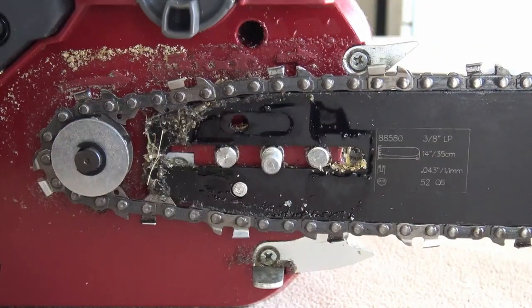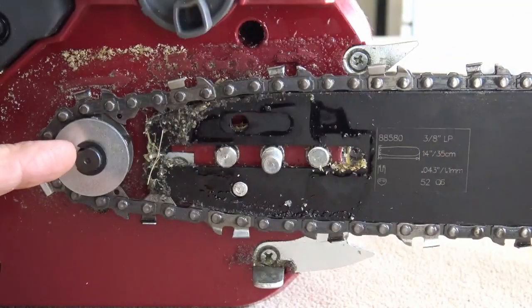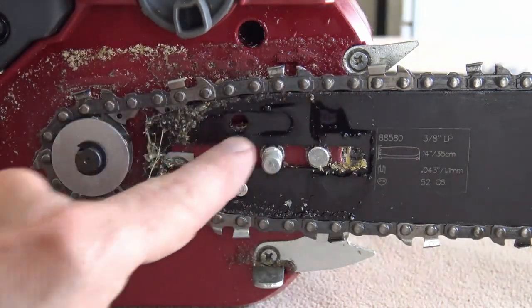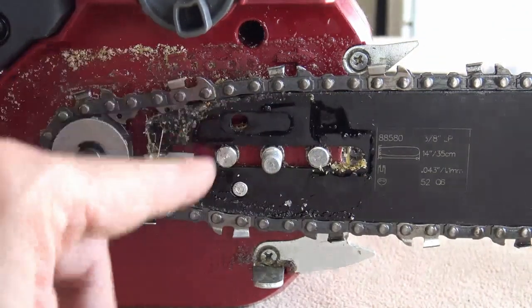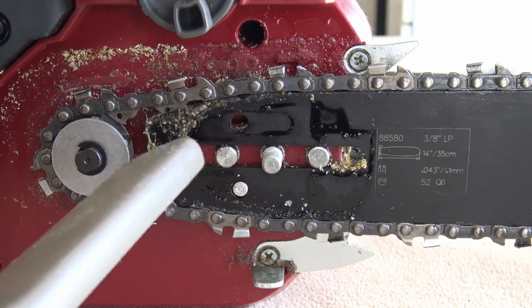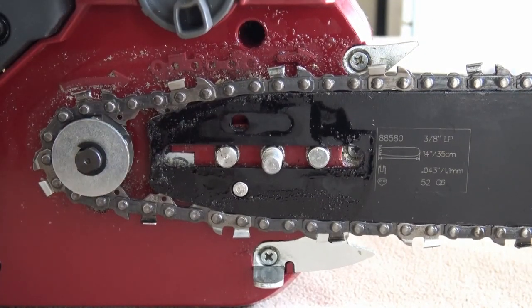If you take the cover off to clean it out, first loosen the chain tension knob so it's very loose. There's a small clip and a spacer, with a sprocket underneath — once you pull that out you can remove everything. Behind there you can see where the oil comes through, and since oil hits the chain it gets gunked up and sticky, so even a vacuum cleaner won't fully clean it — you have to clean it by hand. Normally you would remove the entire chain before cleaning since the teeth are sharp.